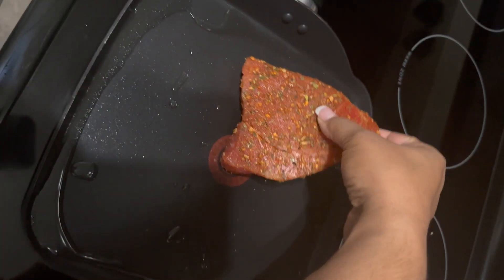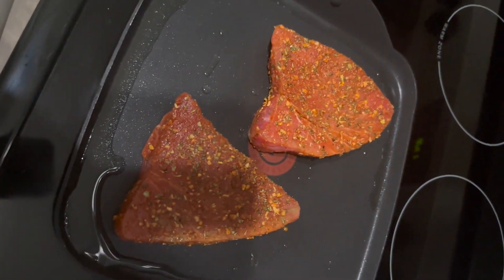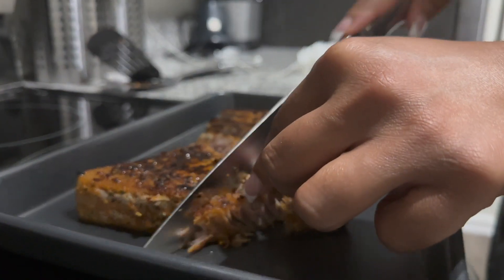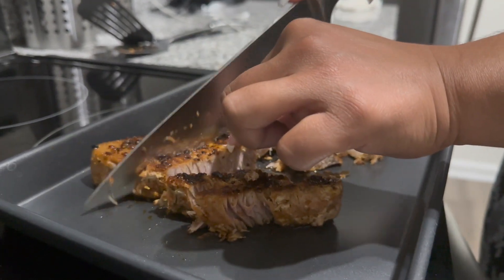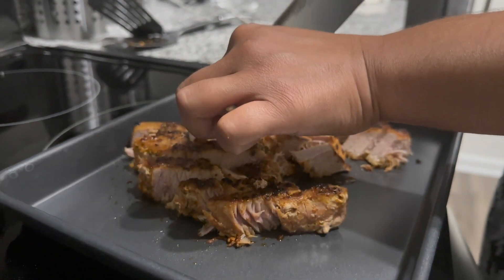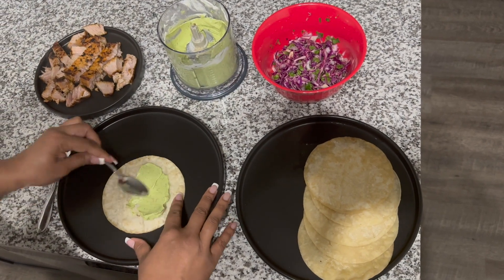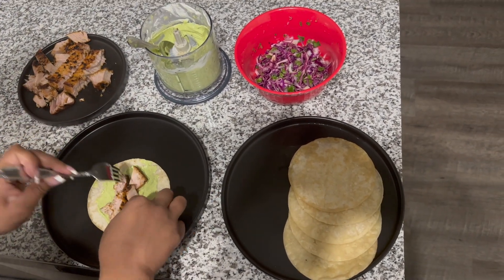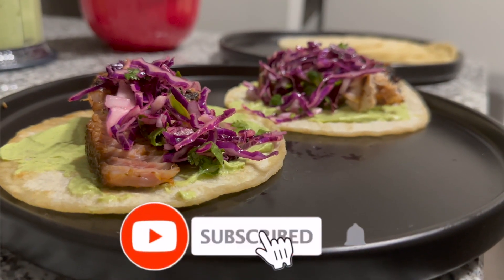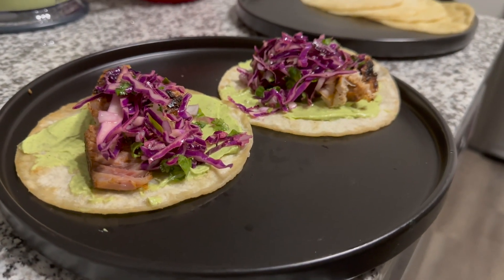Y'all, hear me out — a lot of people make ahi tuna steaks rare or medium on the inside, but I cooked these well done for my own reasons. Still so flavorful and juicy though. This is literally one of my favorite taco recipes to make. Let me know in the comments what you thought of this video or if you liked the recipe. I'm coming out with a lot more cooking videos in the future and I'm super excited for y'all to see everything I come up with. See you next time!